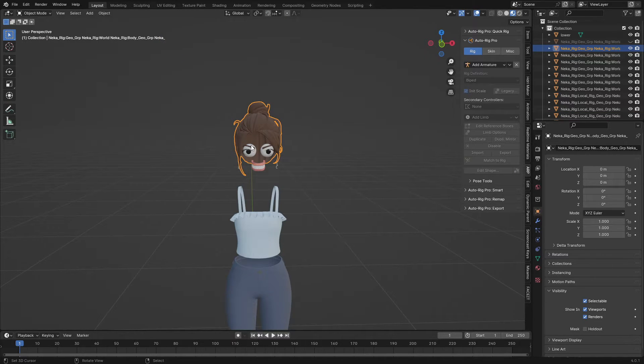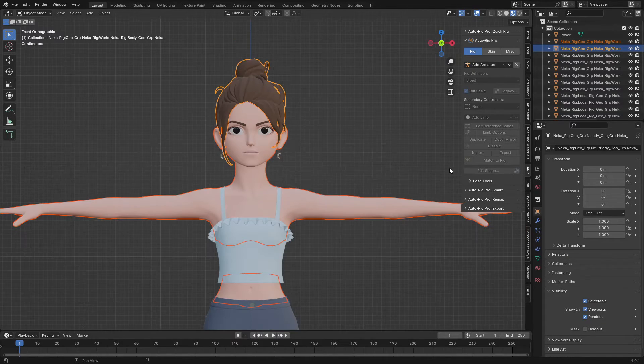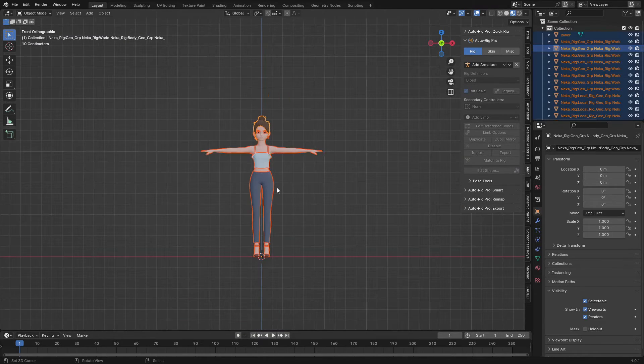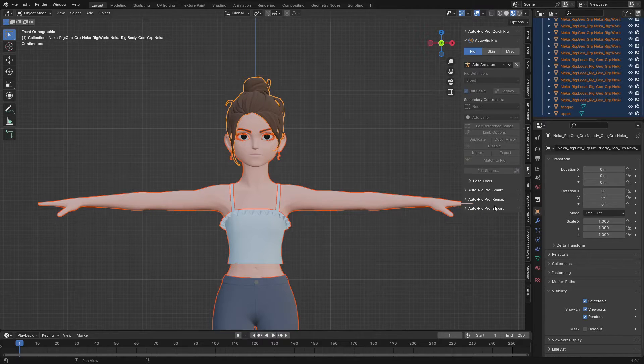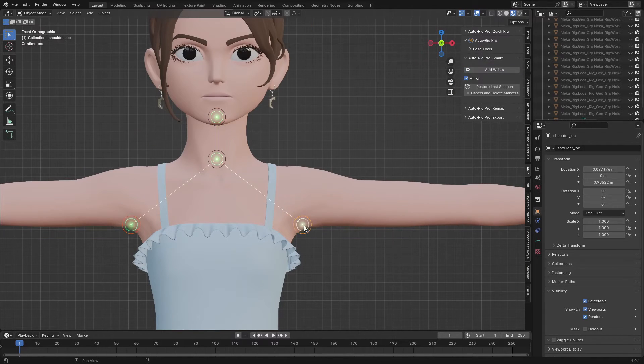Now let's go and do the body rig. I'll go to the Outliner tab, press A to select everything, and go to the Auto Rig tab. I'm going to use the Auto Smart Rig, so I'll click on that, click on 'Get Selected Object', and hit OK. Now I'm going to add the neck and the chin.